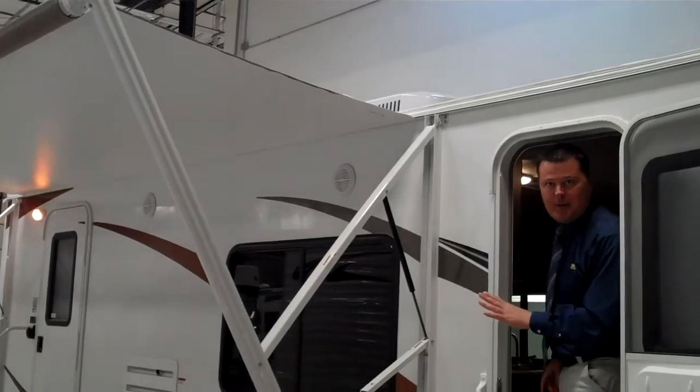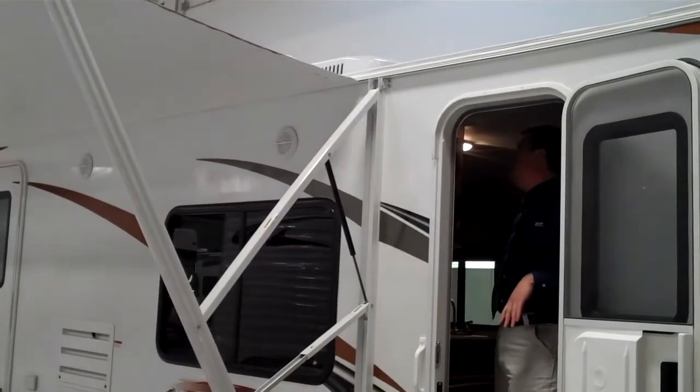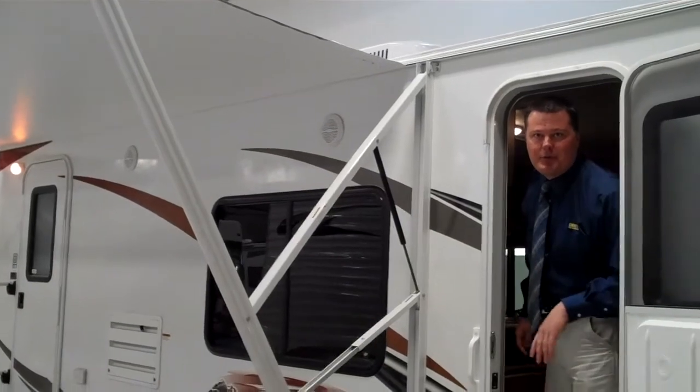And nothing better than once we have all of our friends set up, a little music to go with it with your outdoor speakers.